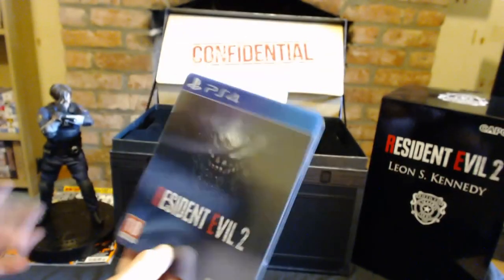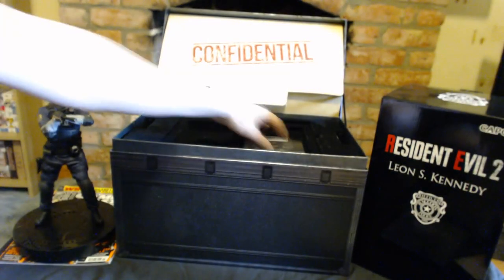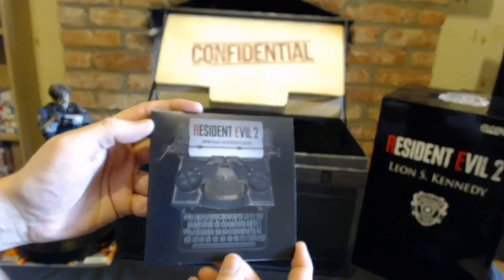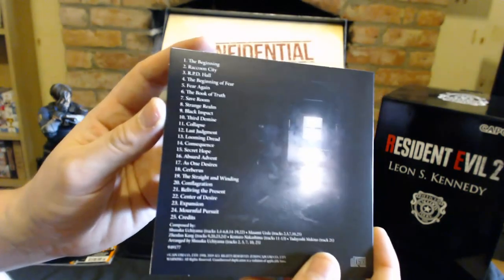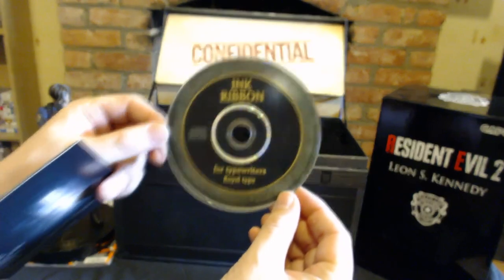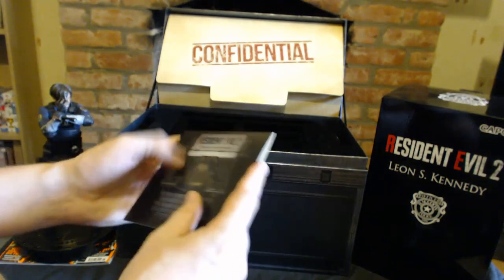I can't wait to play this game. I played it back when I was 12 years old and used to play it over and over again — I'm super hyped for it. You also get a really cool special soundtrack, and you get DLC to change it back to the original soundtrack, which is really cool. The soundtrack case looks like an ink ribbon — that's really cool.